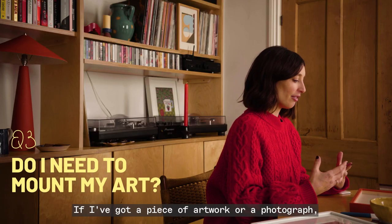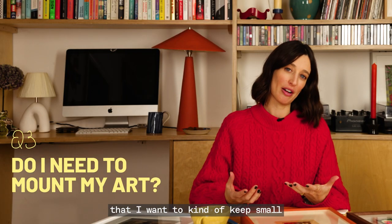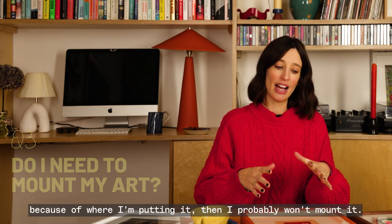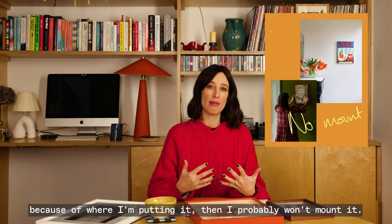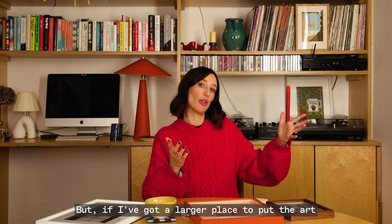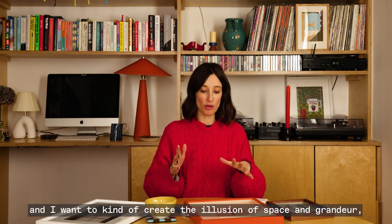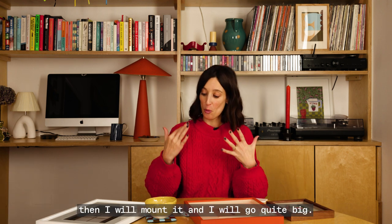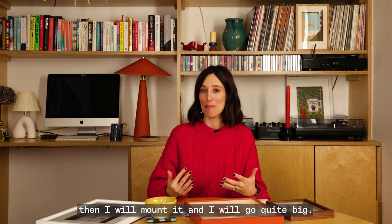For me, if I've got a piece of artwork or a photograph that I want to keep small because of where I'm putting it, then I probably won't mount it. But if I've got a larger place to put the art and I want to create the illusion of space and grandeur, then I will mount it and I will go quite big.